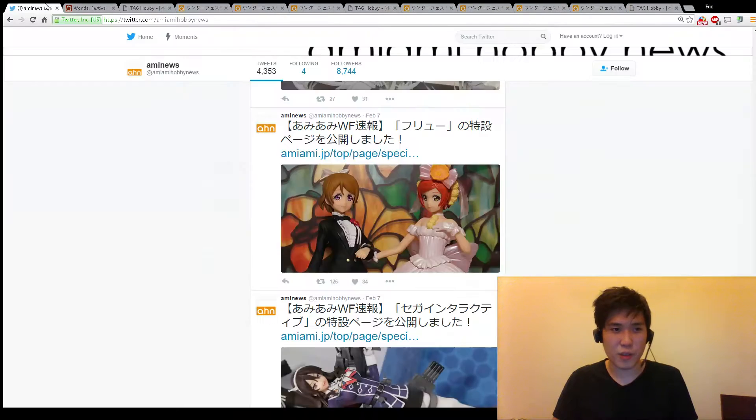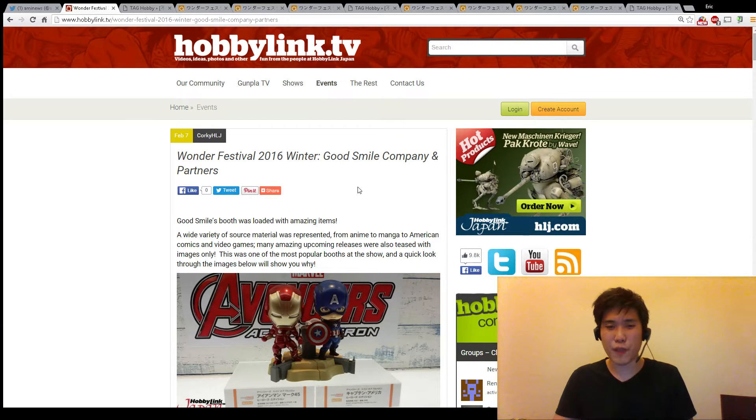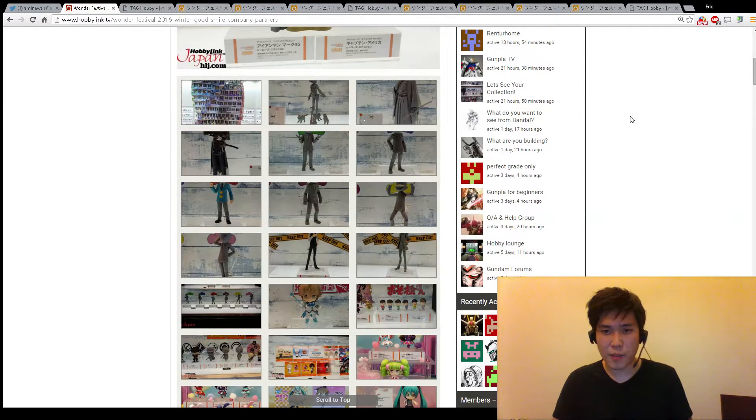We're going to jump straight into part 2 of this review, and mainly we're going to look at Figmas. There's some pretty cool stuff about Revoltech and Super Action Statues - that's the main thing for the three companies. So first thing being GoodSmile. GoodSmile is making a lot of really cool Figmas this year, and I'm going to try to do it as quick as possible.